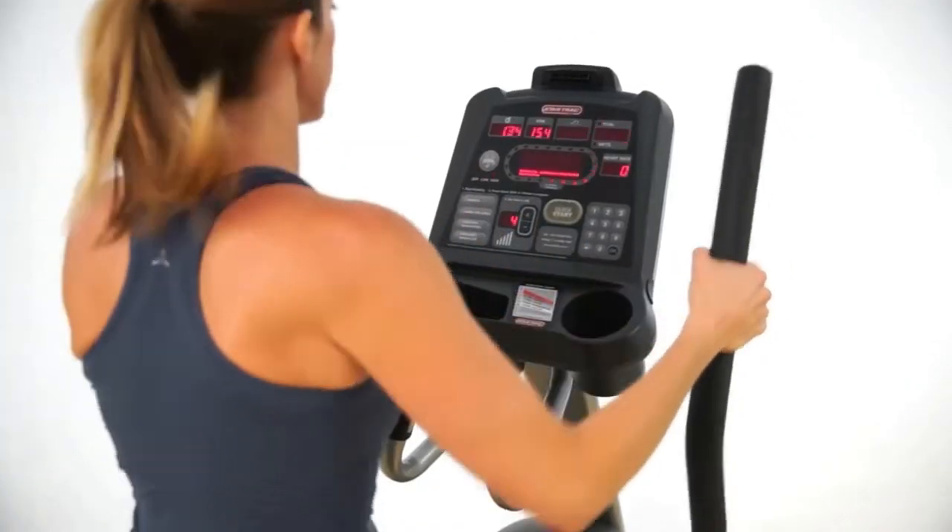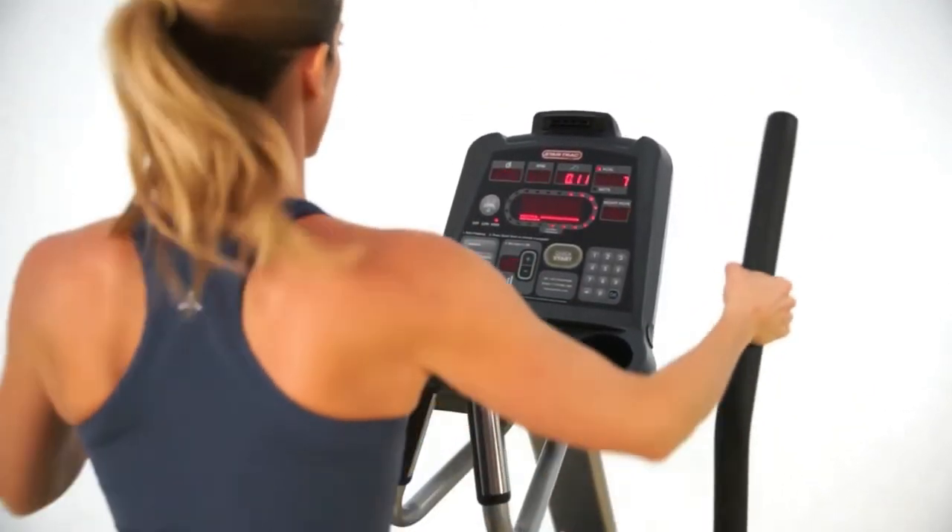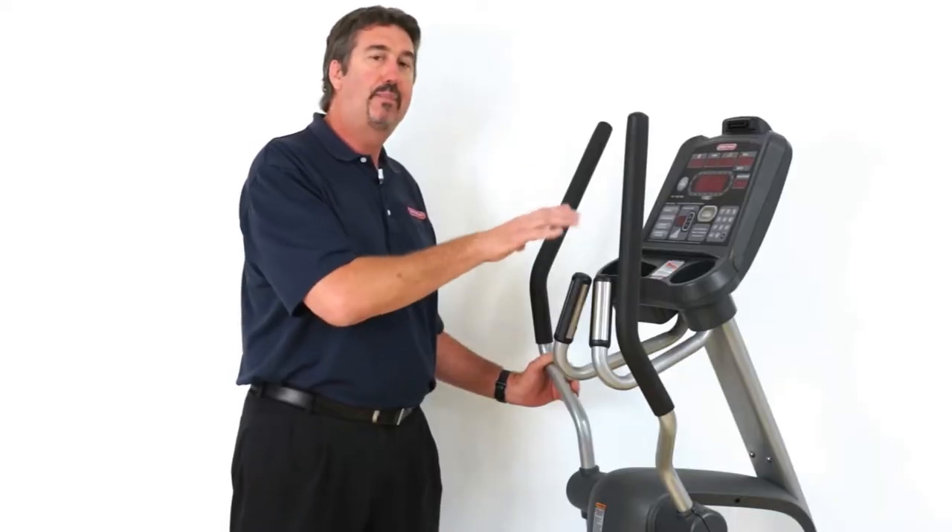Very simple display and we've really focused on the programs that people use the most. So we've kept it simple but we've kept it complete.